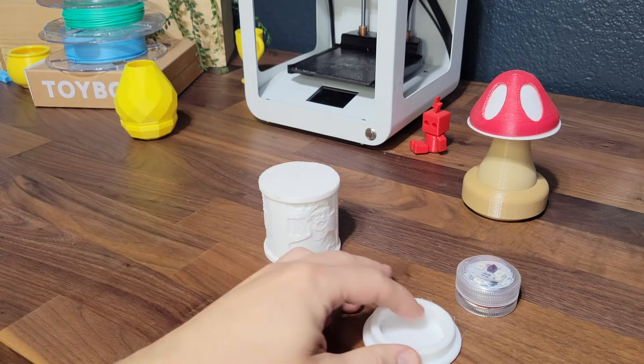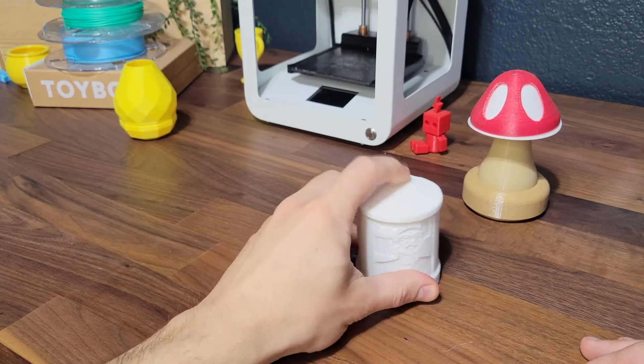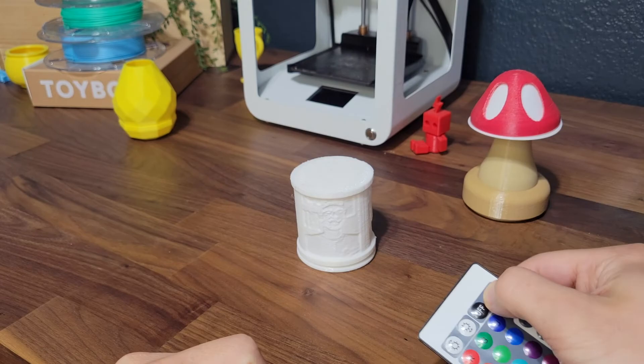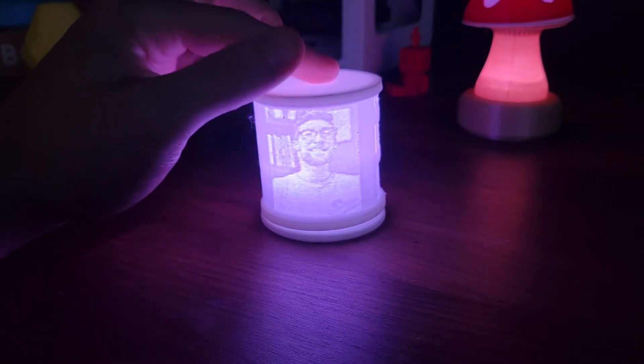Once it's done printing, insert a light into the base, attach the top and watch your lithophane come to life. How cool is that? Make sure to turn off the lights for an even cooler effect.